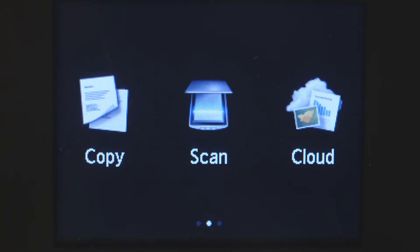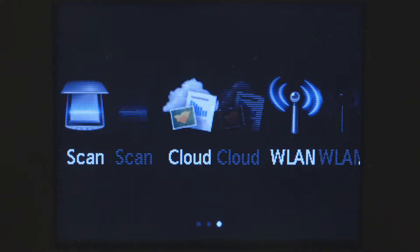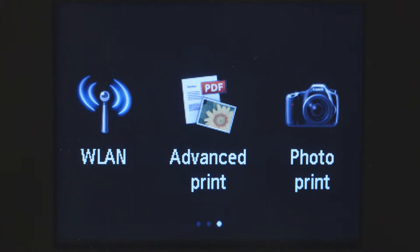First, make sure your printer is plugged in and powered on. The main screen will be lit up when the printer is on. Swipe the screen once to the left, then tap WLAN.